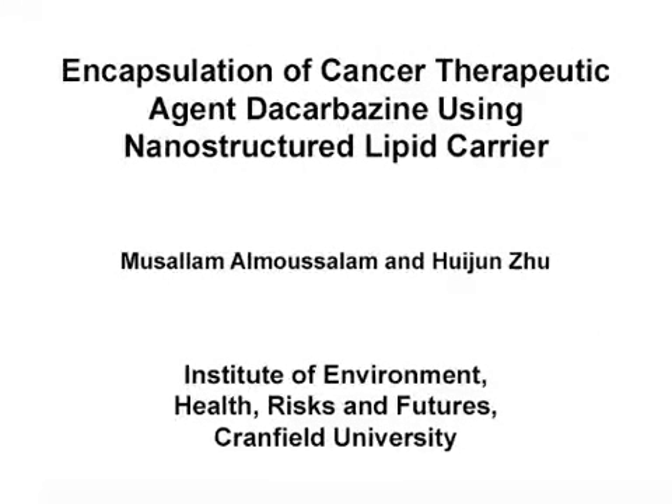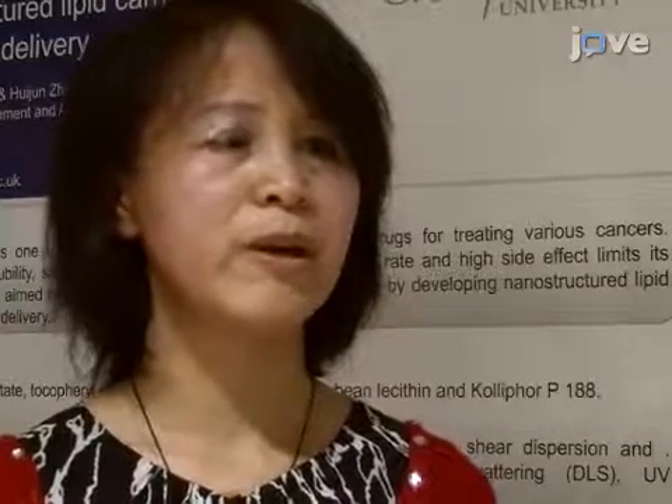The overall goal of this procedure is to prepare a nanostructured lipid carrier for encapsulating the cancer therapeutic agent dacarbazine. This procedure is simple and well-optimized, allowing for the preparation of a nanostructured lipid carrier with a well-controlled size and a high drug loading capacity.